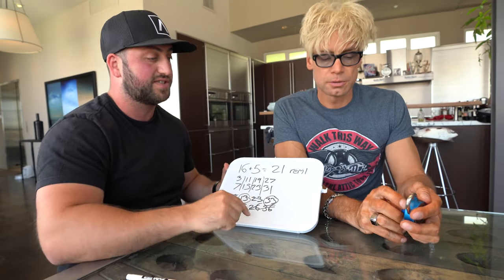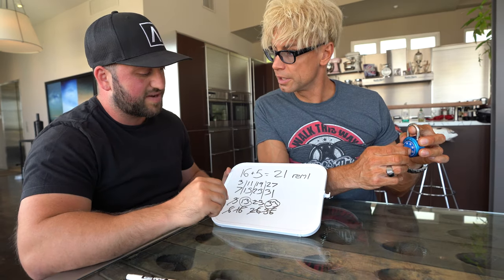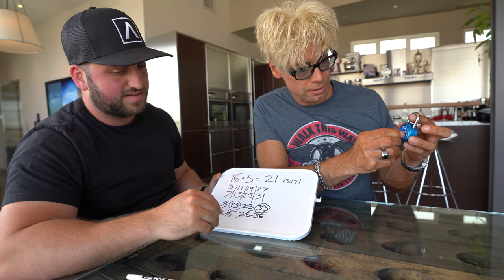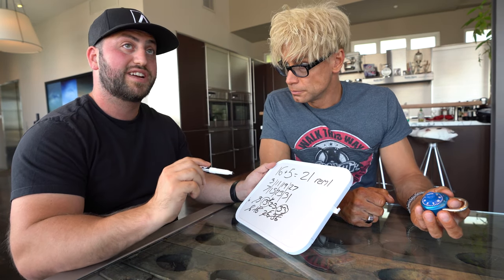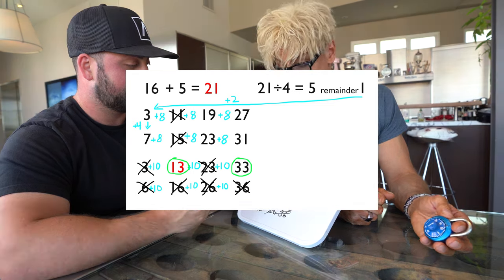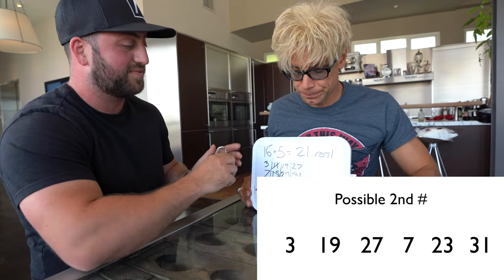Go to thirteen and lift up the shackle all the way — there's a good amount of wiggle. Now go to thirty-three — that's pretty locked in. Thirteen feels looser. We also know the second number cannot be within two places of the third number, so it can't be fifteen or eleven. That narrows it down to six combinations total.